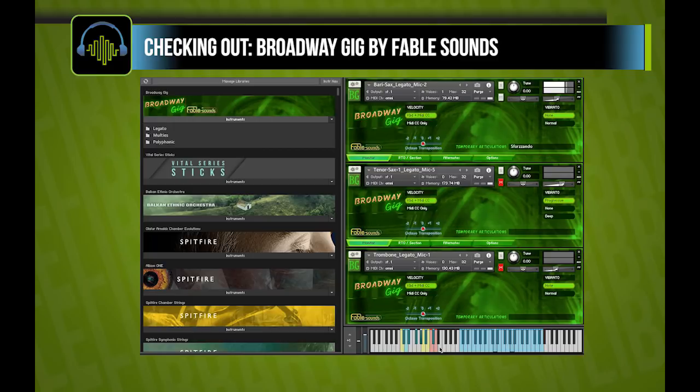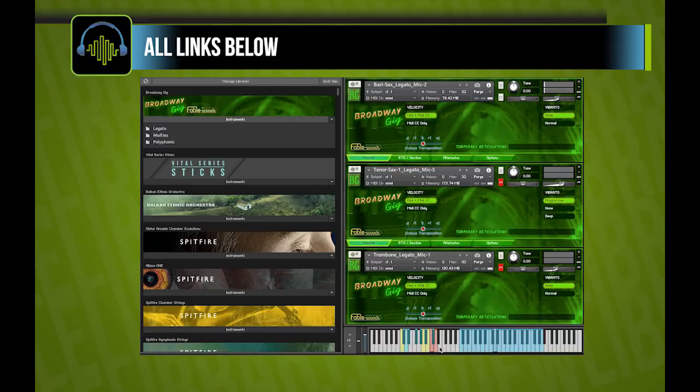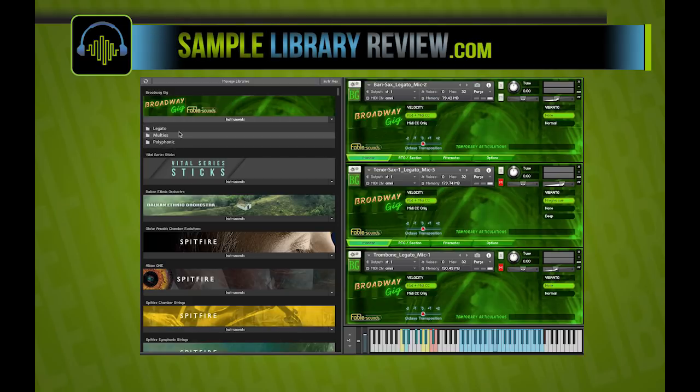It's also got a sforzando. Then you've got a couple of different vibrato modes — here you've got a normal one. There's also a grace note. These are latch key switches, so if you're not touching them it jumps back to the legato, which is kind of nice. The library comes with a legato set, a polyphonic set, and multis, which we'll get into in just a little bit after you hear just the basic sample set. These multis are really powerful.